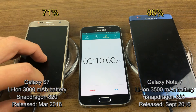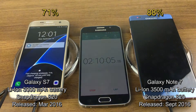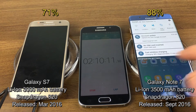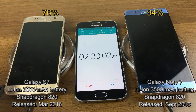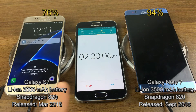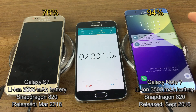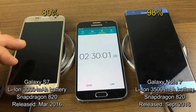At the two hour 10 minute mark, the S7 is at 71% with 43 minutes until fully charged. The Note 7 is at 88% with 17 minutes left. At the two hour 20 minute mark, the S7 is at 76% with 37 minutes left, and the Note 7 is at 94% with only 10 minutes until fully charged.